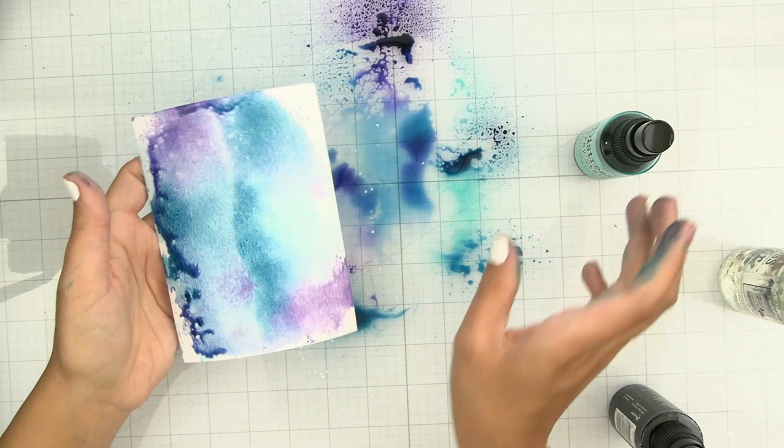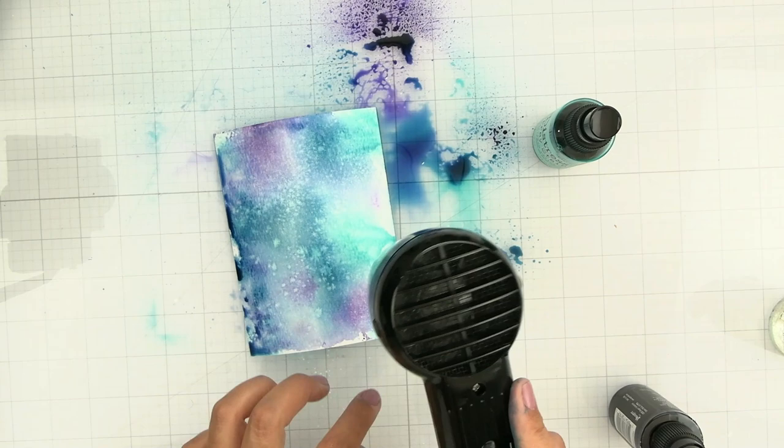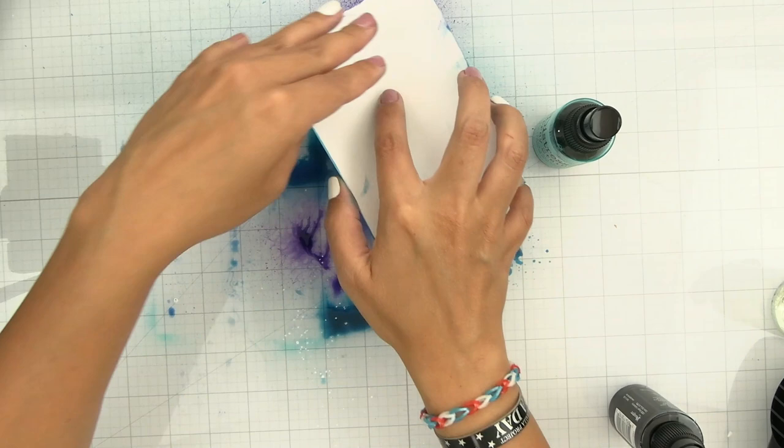To get the desired look you may need to smush the paper into the color a few different times. For this background I wanted more of the salvaged patina color, so I actually sprayed the color directly onto the paper. Because it's a lighter color, it's not as intimidating as say the uncharted mariner or villainous potion or any other darker color you might use.